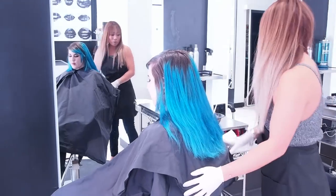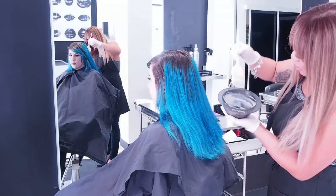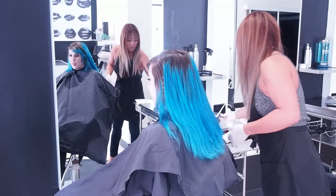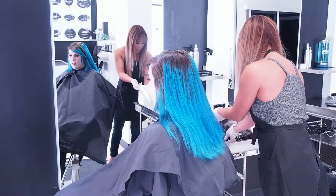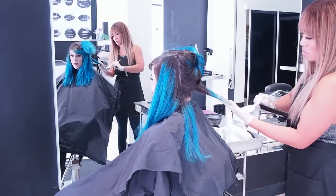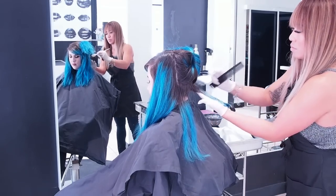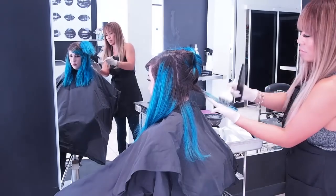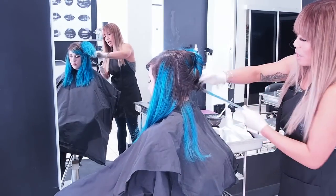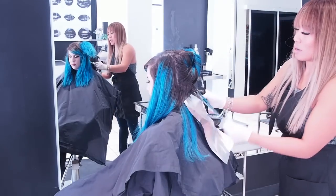Okay, so here we are. What we're going to do is apply the color remover. I mixed it — I used 20 vol with this, and it mixes kind of chunky, which I think is weird, but it's not breaking down. So I'm just going to start applying it from the very bottom and then go through and apply it through the rest of the hair. I'm going to come back and show you what it looks like at the 20-minute mark.